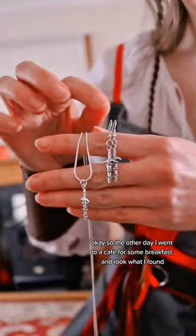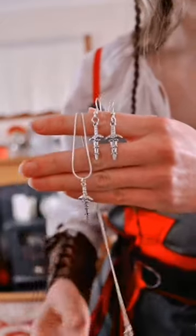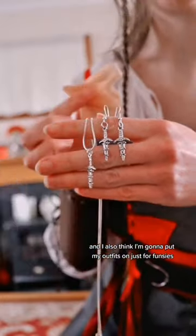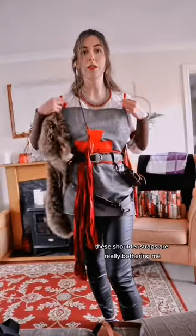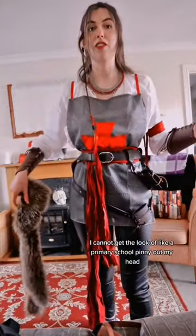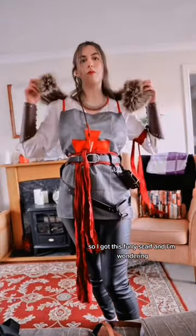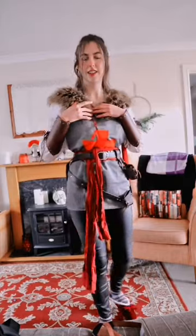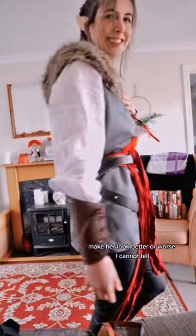The other day I went to a cafe for some breakfast, and look what I found they were selling — dagger earrings and a necklace! I'm totally wearing these, and I also think I'm going to put my outfit on just for funsies. I've also got my chainmail necklace. These shoulder straps are really bothering me — I cannot get the look of a primary school pinny out of my head. So I've got this furry scarf, and I'm wondering if it's going to make it look better or worse. I think better — let's go with better.